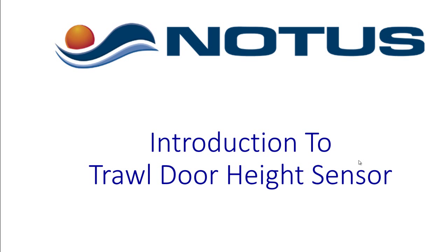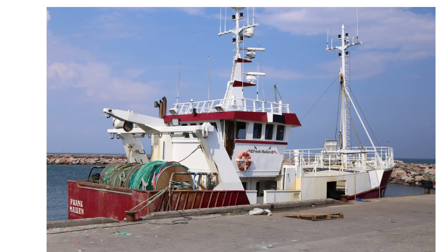This is an introduction to the new NOTICE trawl door height sensor. We are going to show you some recordings from a vessel that the system was installed on, the Frank Maken in Denmark. This is a twin rig trawler.